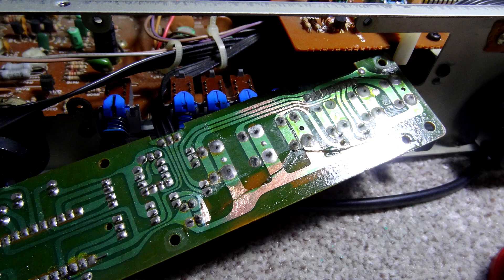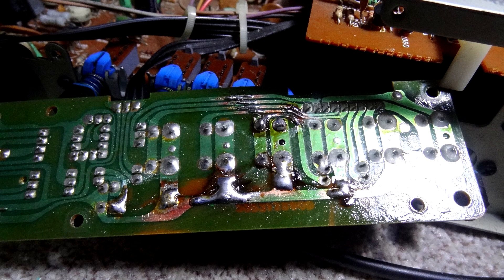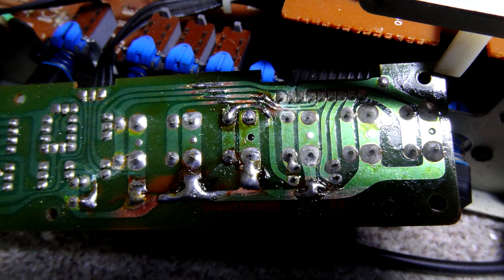Once soldered, it looked a bit gunky around the edges, so I cleaned it with isopropyl alcohol on a cotton bud — give it a minute or two to let the solder cool back to normal temperature, then get in there and give it a good clean. After doing all that and putting it back together, lo and behold it was all working as it should. Now let me show you a video of me doing this on another board to demonstrate the full process.